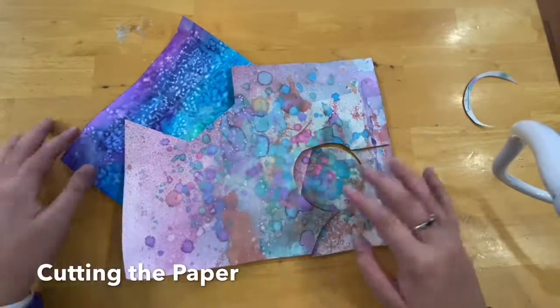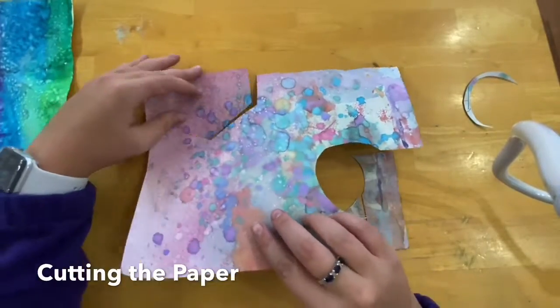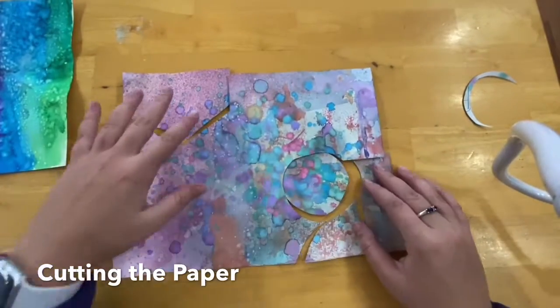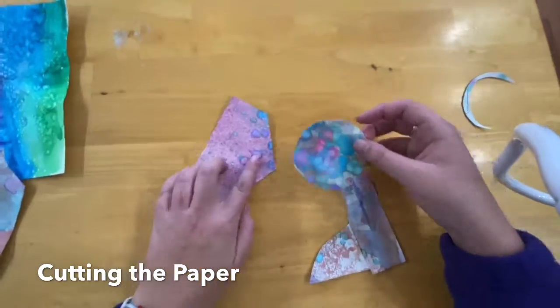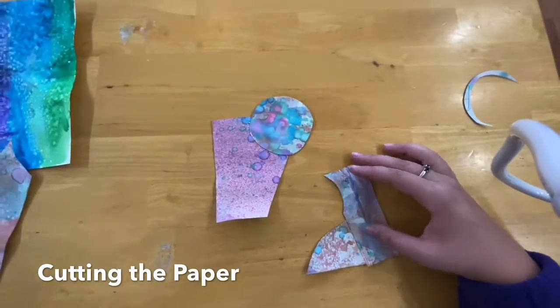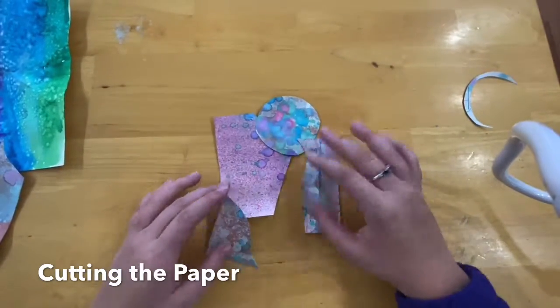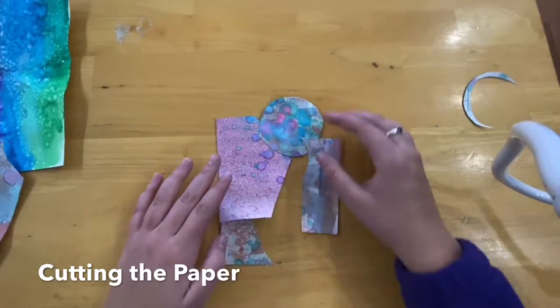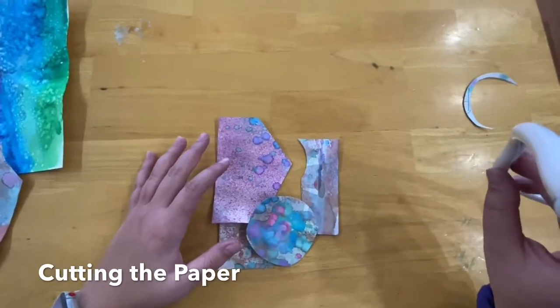You can just start to cut it up, so it looks like this to begin with — the original design. But once you rearrange the pieces on your background paper, this starts to look a little bit different than when you started. So that's what your background could look like.